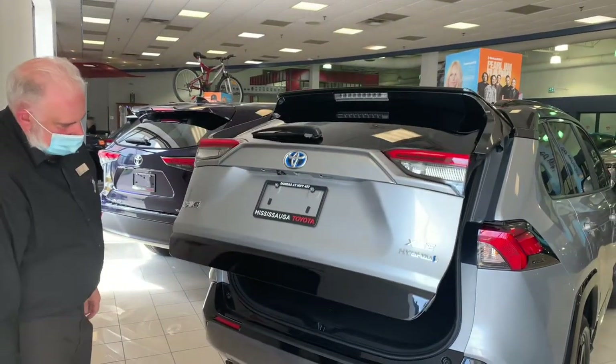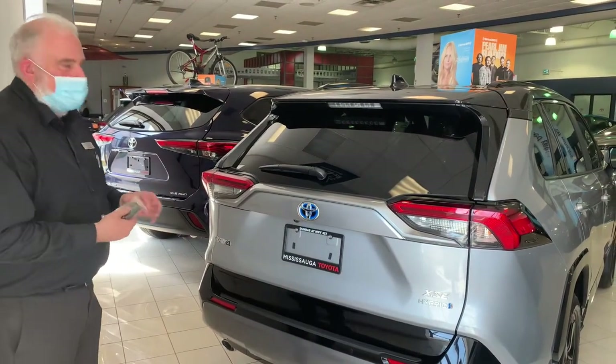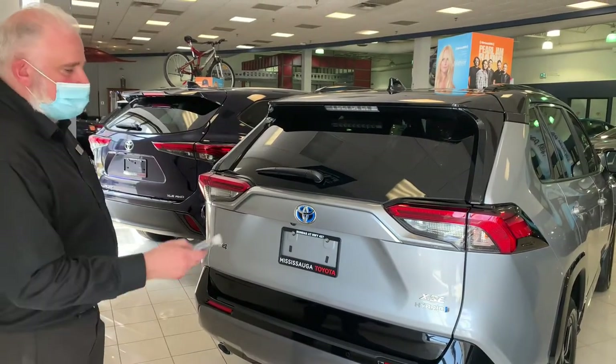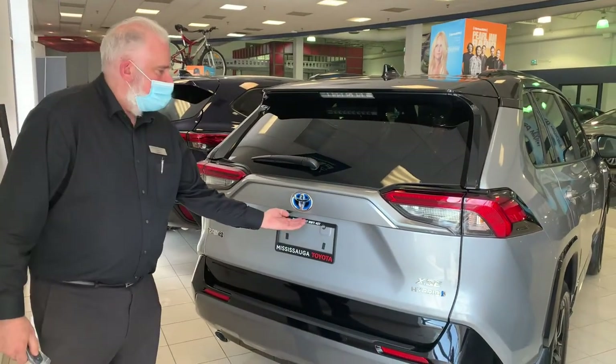it will go back to the same spot. Now you can open your trunk a number of ways. There is a button on the dash, there is also a button on your key fob to open it, and then there's the button over here.